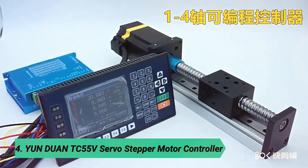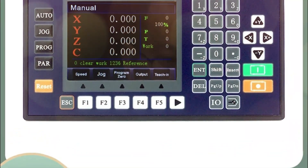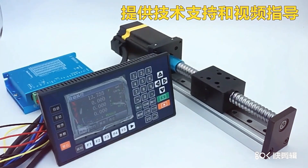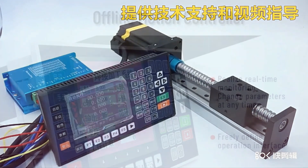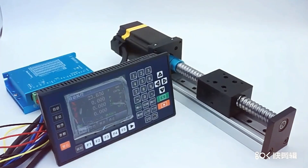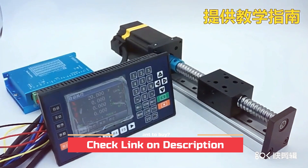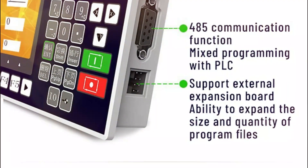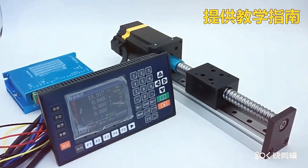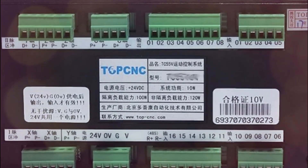At number 4, the Yundwin TC5 5V Servo Stepper Motor Controller. The TC5 5V is an upgraded version of the TC5 5, offering a more advanced and user-friendly experience with its 3.5-inch color screen and RS485 communication. It supports both Chinese and English language options, and you can customize the boot screen with images or company logos for a personalized touch. This controller excels with its high accuracy, offering a minimum data unit of 0.01 millimeters and a maximum data size of plus or minus 99,999.999 millimeters.